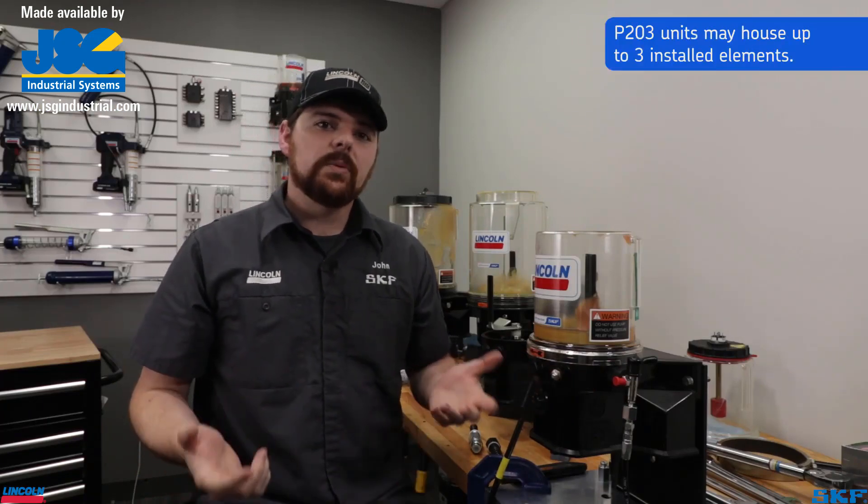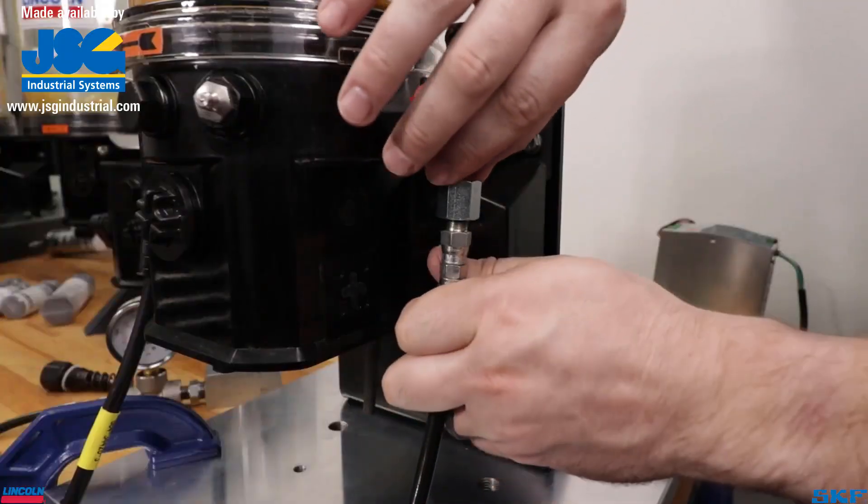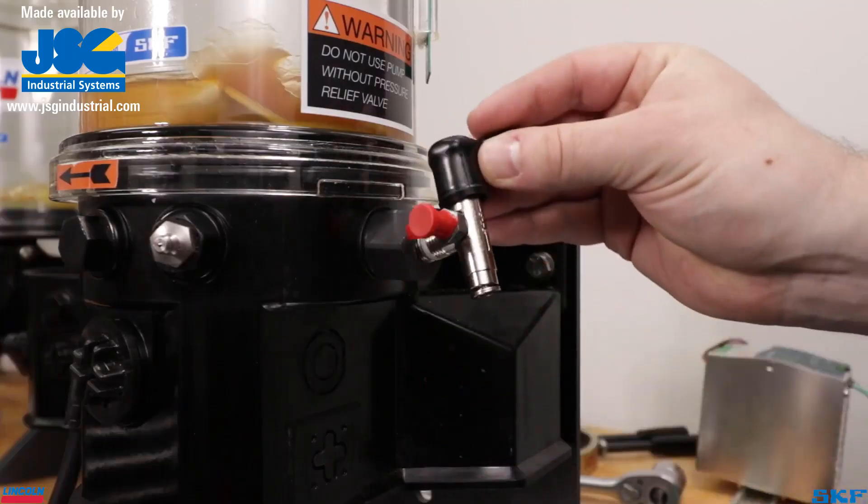Most applications will have the pumping element attached to the pump's left-hand side. To replace the element, disconnect power to the unit, remove the feed line from the pressure relief valve, and unthread the pressure relief valve from the outlet.